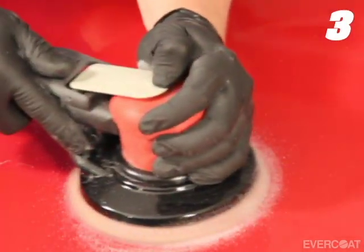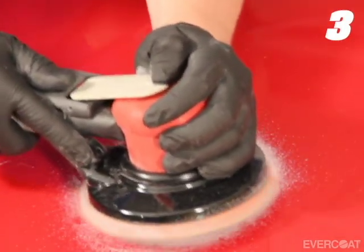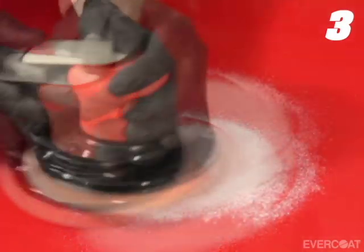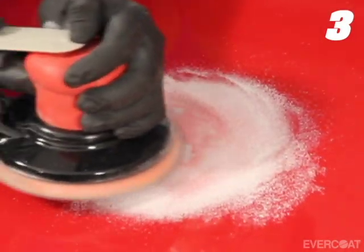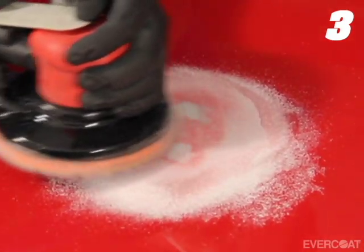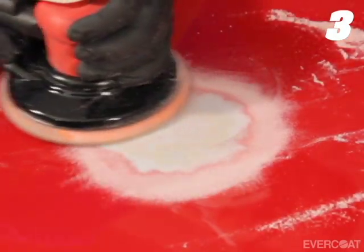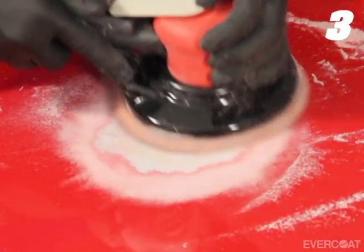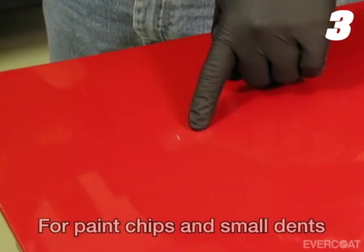For larger repairs, begin by removing only the clear coat and base coat while keeping the factory primer and e-coat intact. The recommendation is for a dual action sander to be used with 80 grit to remove the clear coat and base coat. Keep the DA sander as flat as possible and remove the clear coat and base coat evenly.